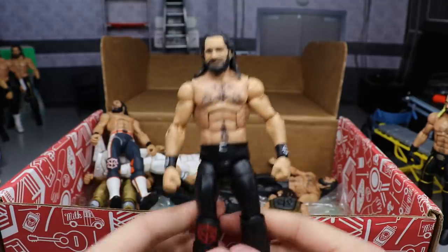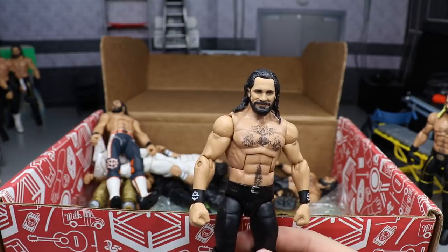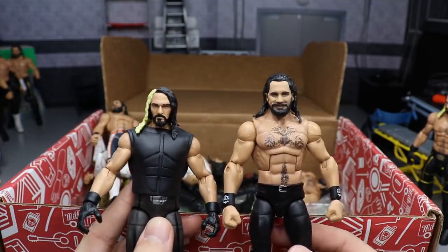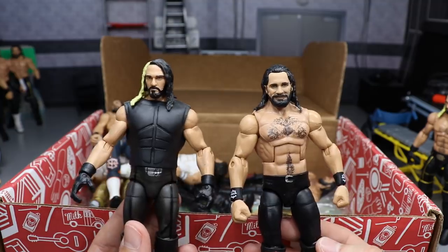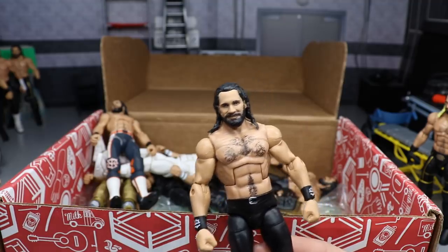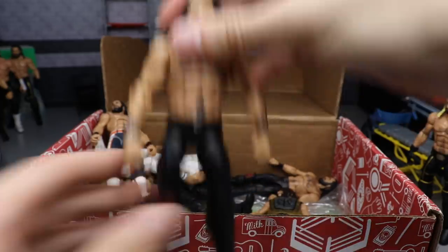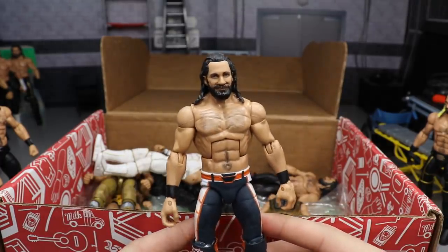Next is one of the more recent figures — the Top Talents Seth Rollins. I love this head scan so much. I always debate with myself which head scan I like better: this is more of a heel-looking Seth and I love the pissed-off look, but the other one is smiling. I'd love a pissed-off Burn It Down Seth. Do you guys like the Top Talents better or the Elite 37? Here's the Top Talents — plain red SR. I call it the Monday Night Rollins attire because he wore it on Monday Night Raw in 2018 a lot.